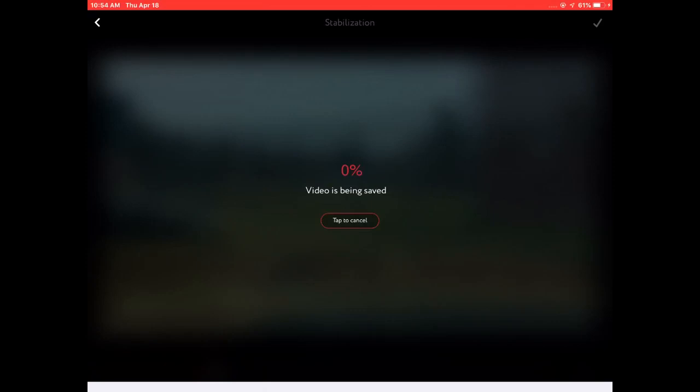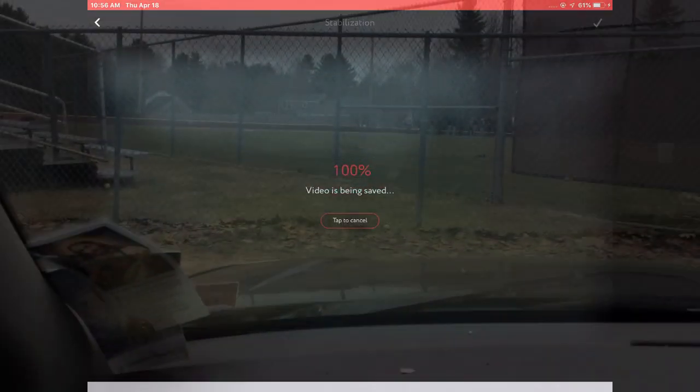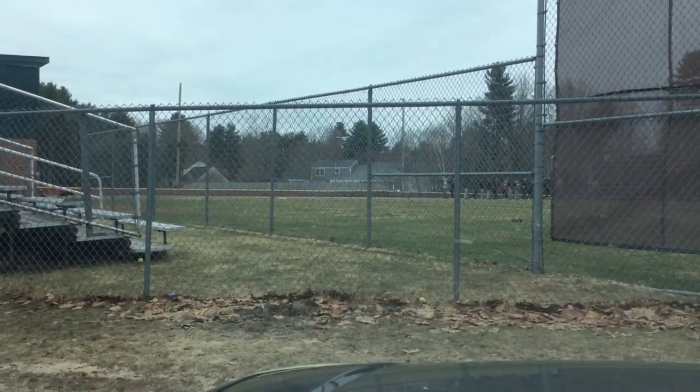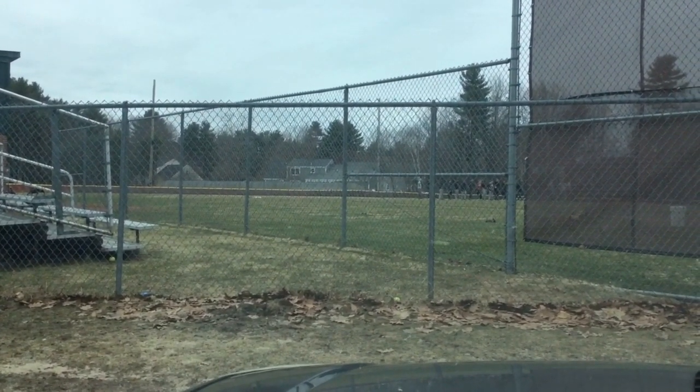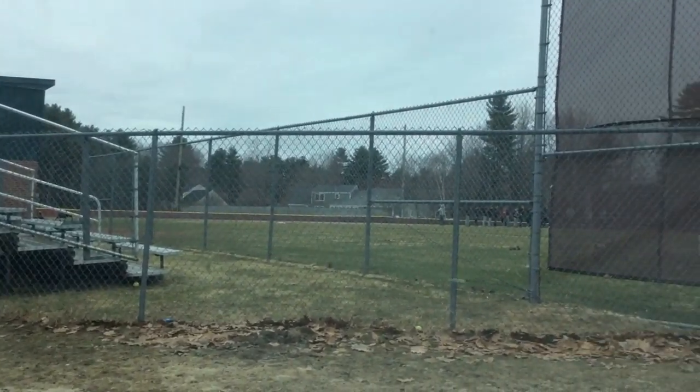By only using part of the video, then we save it. This actually takes a while, but this is a short clip. We can either replace or save as a new video. Here's the new video — now you can see it's quite a bit steadier than the first one.